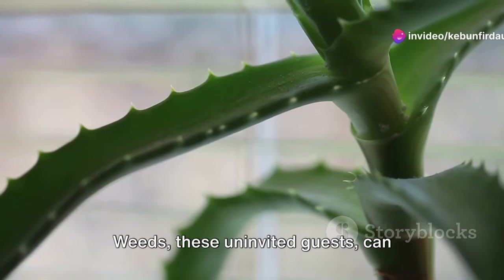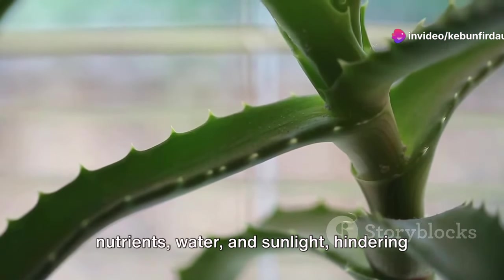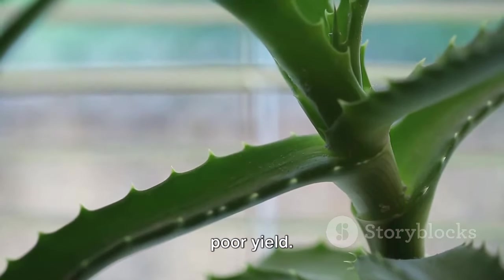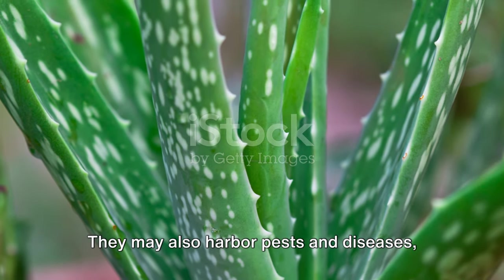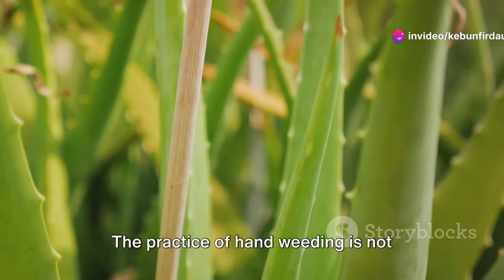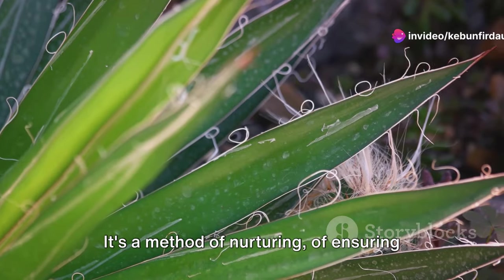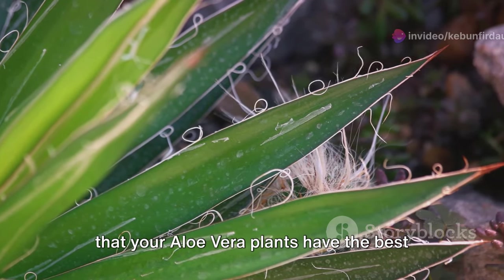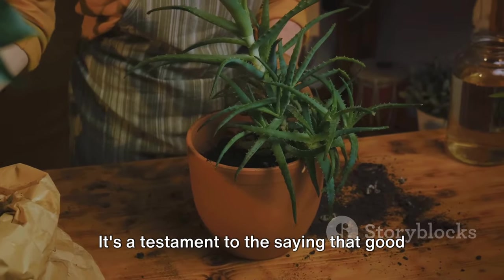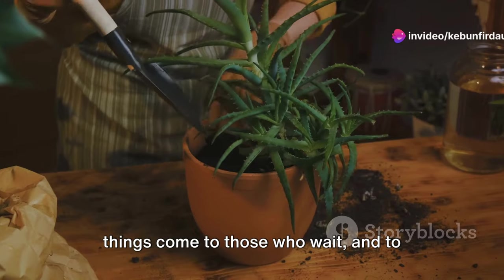Weeds, these uninvited guests, can compete with your aloe vera for essential nutrients, water and sunlight, hindering their growth and potentially leading to a poor yield. They may also harbor pests and diseases, posing another threat to your plants. The practice of hand weeding is not merely about removing these intruders — it's a method of nurturing, of ensuring that your aloe vera plants have the best conditions to flourish. It's a testament to the saying that good things come to those who wait, and to those who weed.